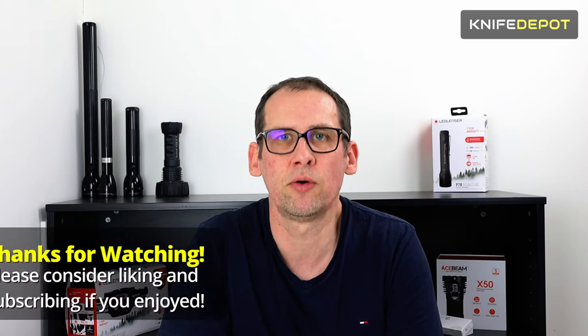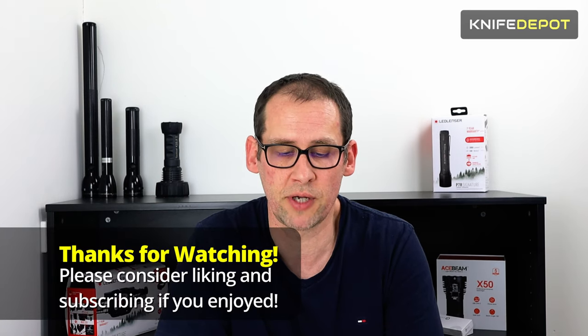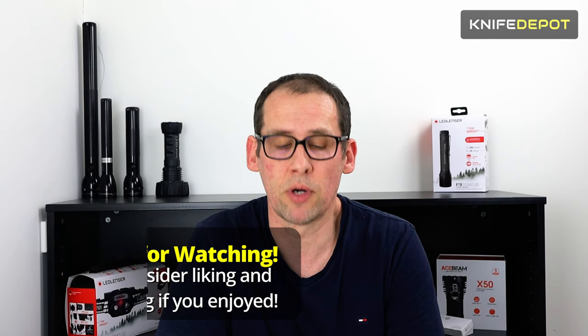Thanks for watching and hope you enjoyed. As mentioned in all our previous videos, we do have content coming out regularly. If there's anything in particular you'd like a video on, please make some suggestions — we're always open to doing content on new cool knives. If you like and subscribe down below and hit that bell button, you will get those notifications when we release content weekly. Thanks, and see you in the next video.